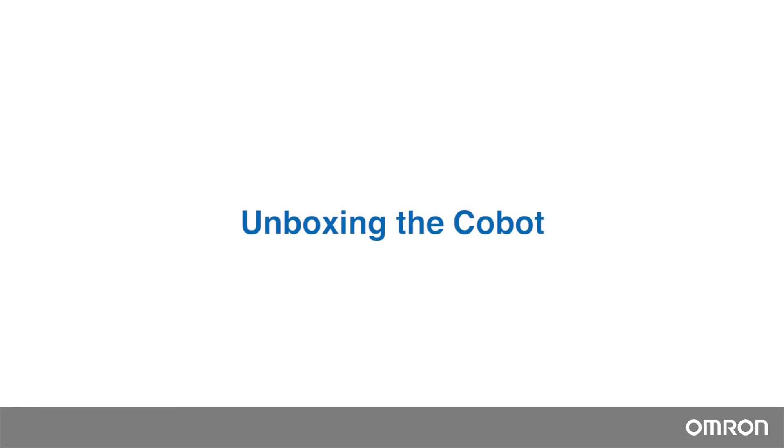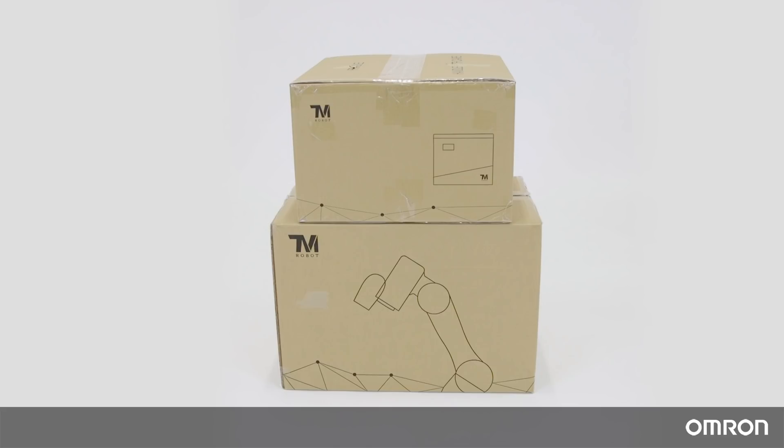Unboxing the Cobot. The Omron TM Cobot will be packaged in two cartons: the robot arm carton and the control box carton.